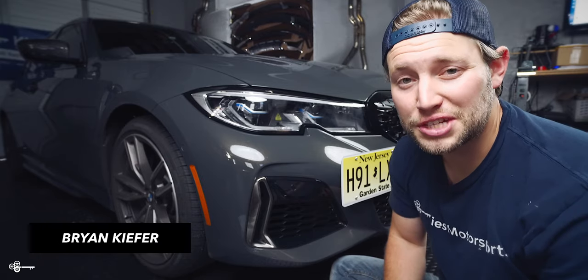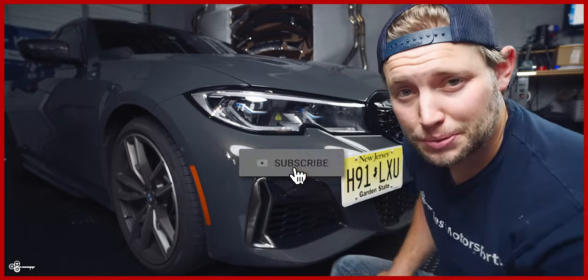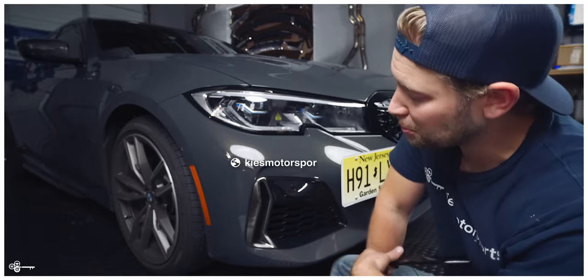Hey, this is Brian, thanks for watching Keys Motorsports. If you like our videos give us a thumbs up, make sure to subscribe and check us out at keysmotorsports.com.